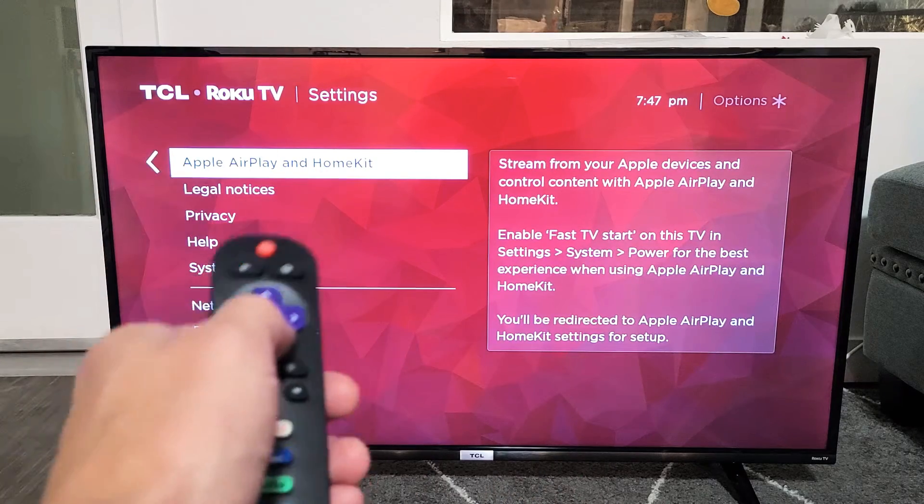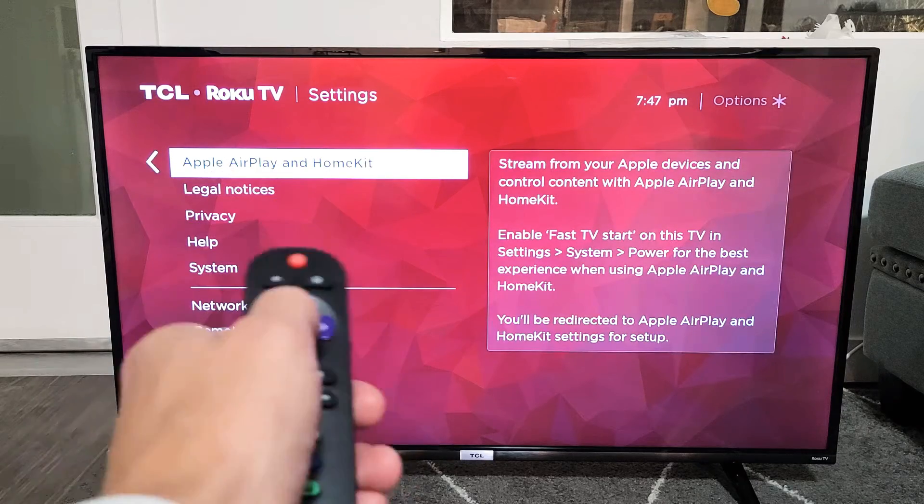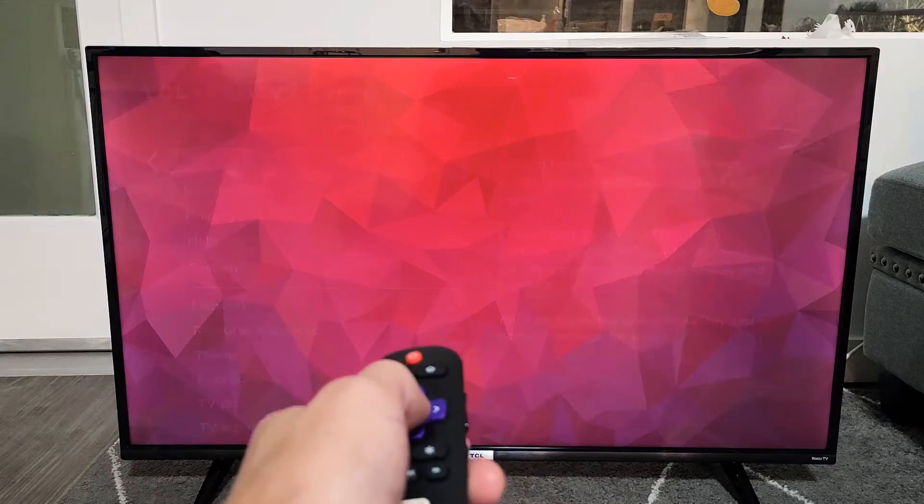If you don't have it, try to do a software update and see if it appears here. Anyway, Apple AirPlay and HomeKit — go ahead and click on OK on the remote.